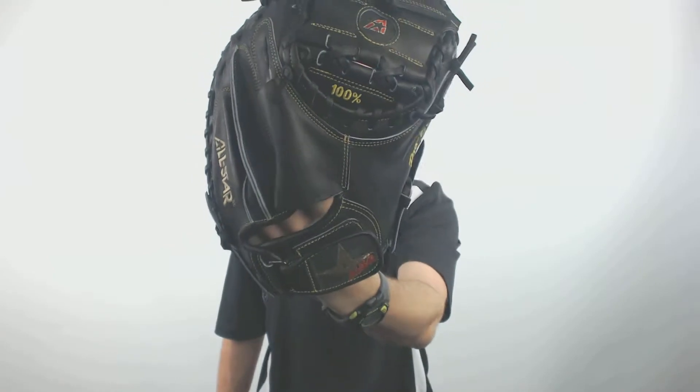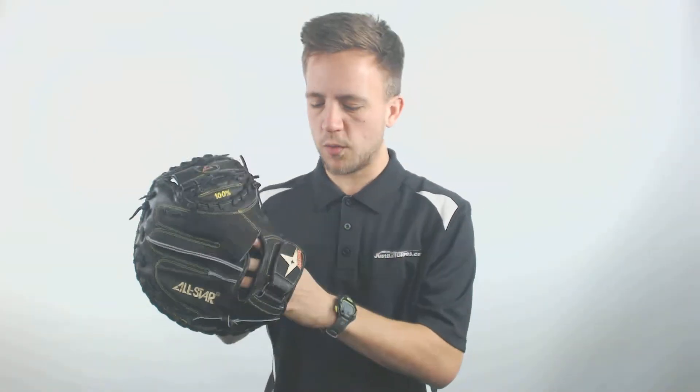Hey guys, Tyler here from Just Ball Gloves with one of the new 2019 All-Star Pro Elite Series catchers mitts. This is an All-Star catchers mitt, so it's going to be one of the higher quality catchers mitts on the market — in my opinion All-Star does these extremely well.